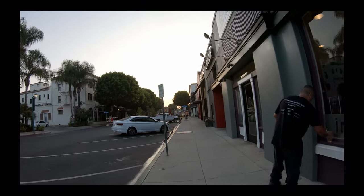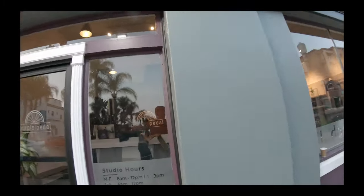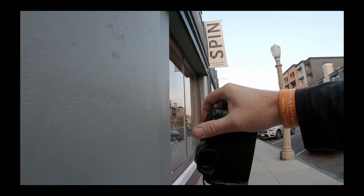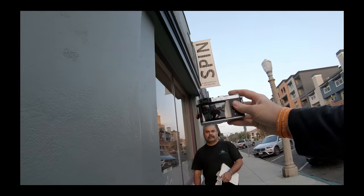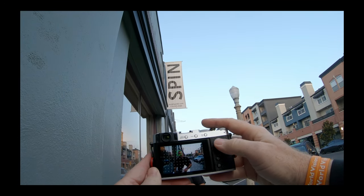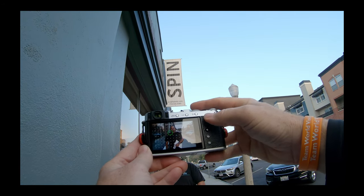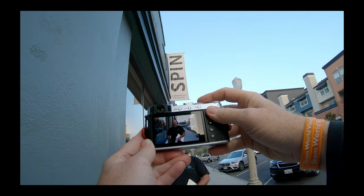Good morning, how you doing? Good, how you doing? Hey, I'm just doing two tests comparing cameras. Do you mind if I get a shot of you? Sure. Oh nice — with a mask or without? Without is probably better. I already know which camera's better. Three, two, one. It does not want to find your eye. There we go. Three, two, one. All right, thanks.